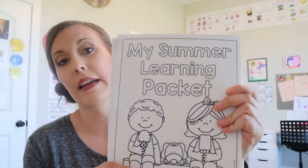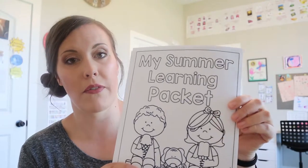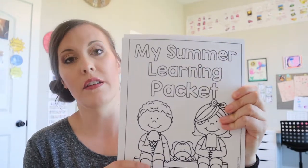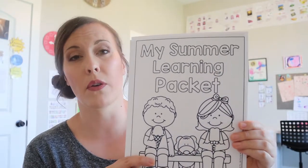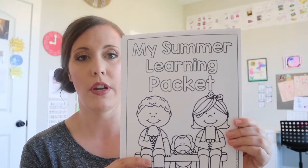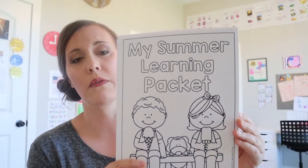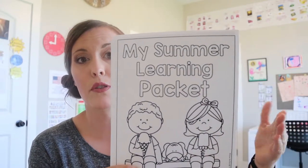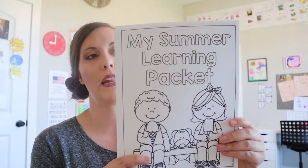So today we're going to be binding some summer work packets. These are from the Moffat Girls and I really love their stuff — I use a lot of it. In my blog I'll explain more about these, and I'm also going to have a brief video about our summer routine and what we're doing to keep up on school and avoid the summer slide. So this is what we're going to be binding today.